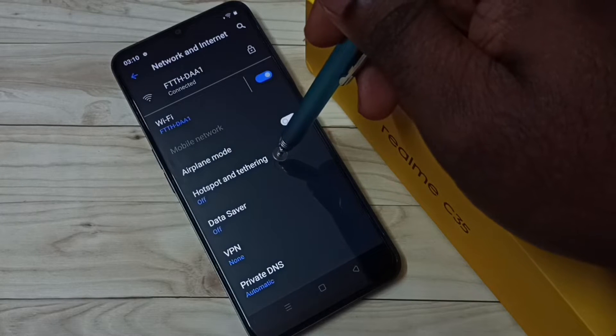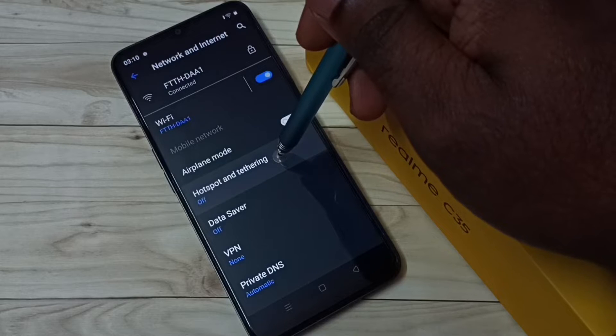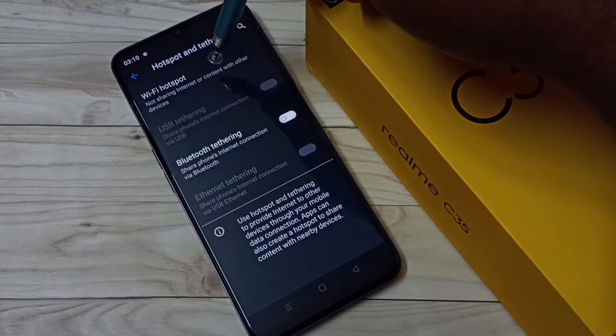Then select Hotspot and Tethering, tap on this. Then tap on Wi-Fi Hotspot.